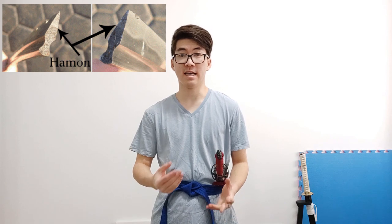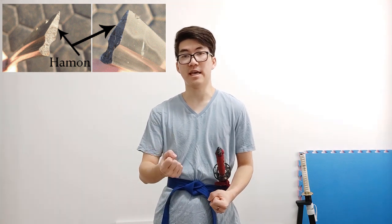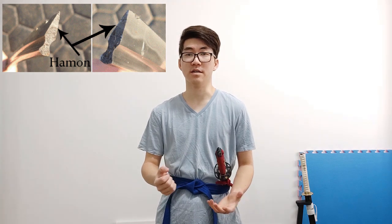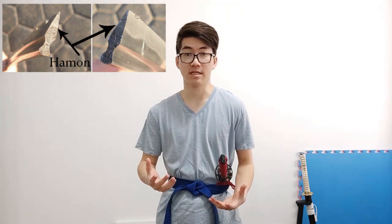So now we come to the question: is the blowtorch hamon fake? Honestly, I'm not too sure. It's definitely not traditional, but can I say that it's fake? If we look at it physically, the edge is hard, the spine is soft, and in terms of the alloys created, yes, they are done the same — because you heat the edge up to critical temperature and quench it, you form all the martensite in the edge, and you still have the same things as an actual hamon.